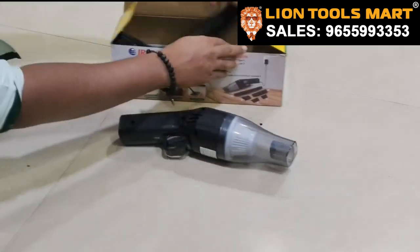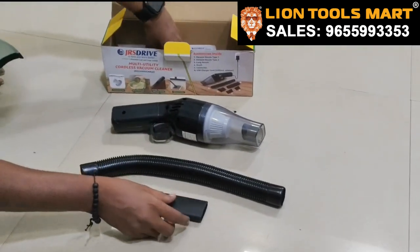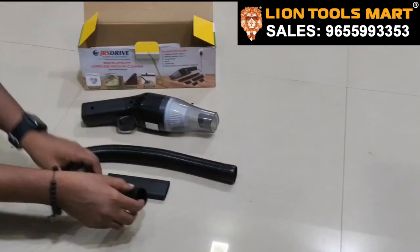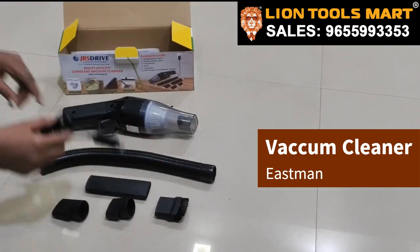This is a connector. This is a long nozzle. This is a nozzle type. This is a brush. And this is a USB charger.